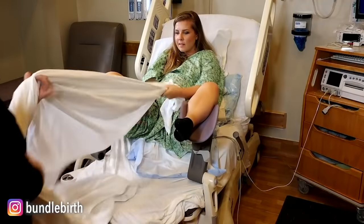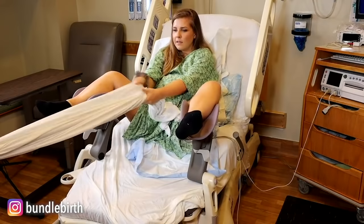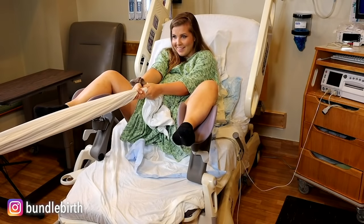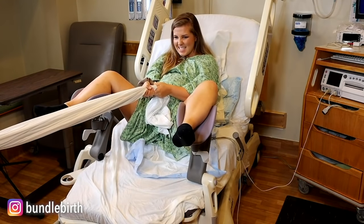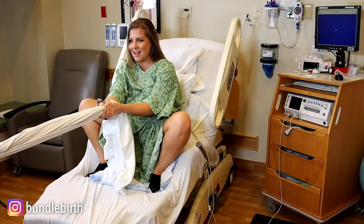This could be a doula, a partner, or a nurse — we're playing tug of war, and that can help focus your energy towards your vagina. It's going to force that pressure down towards your vagina while you're on your back pushing. I always recommend changing pushing positions every about 30 minutes while you're pushing, just to switch it up and protect your pelvic floor.